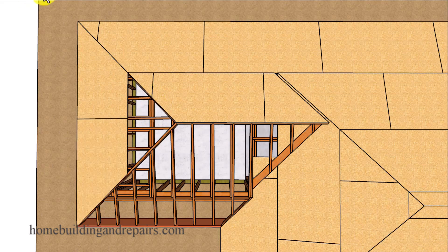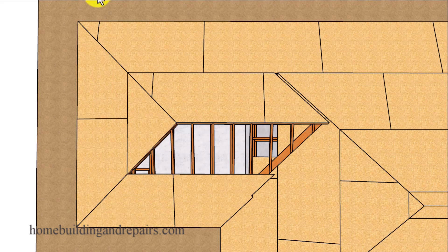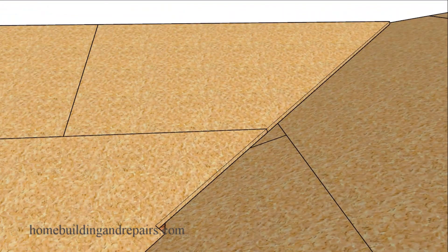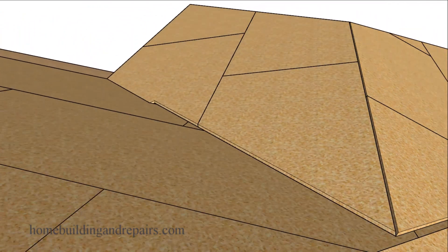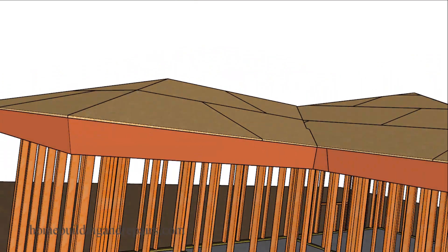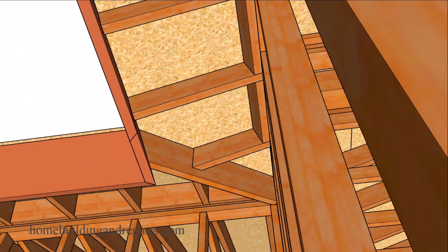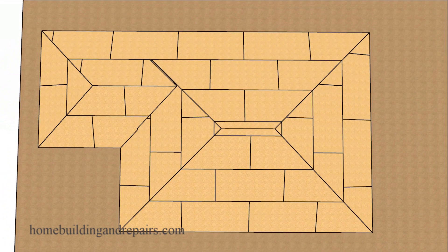Let's go ahead and wrap this video up by sheathing the rest of the house and completing this project. As always, if you have any questions about this project, feel free to leave them in the comment area and I will try to answer them as soon as possible. Don't forget to let us know you enjoyed the video or learned something by hitting the thumbs up button.